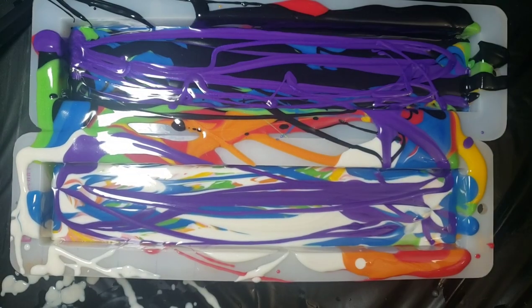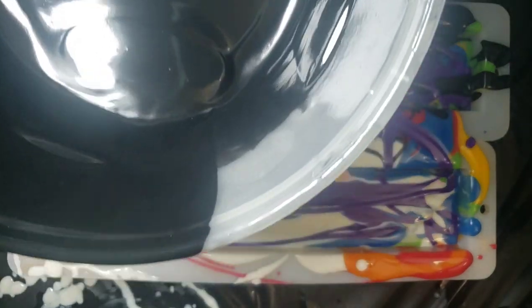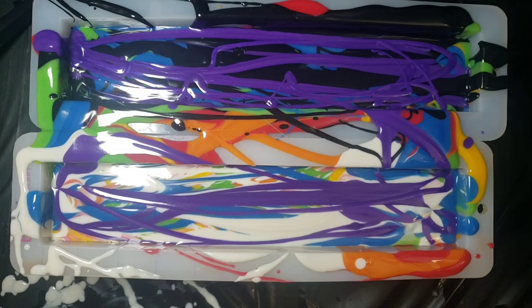All right, our last layer is going to be this wonderful purple. That should really finish it off strong. And then I'm just going to scrape the rest of our anti-color bowls to fill up the rest of our molds.